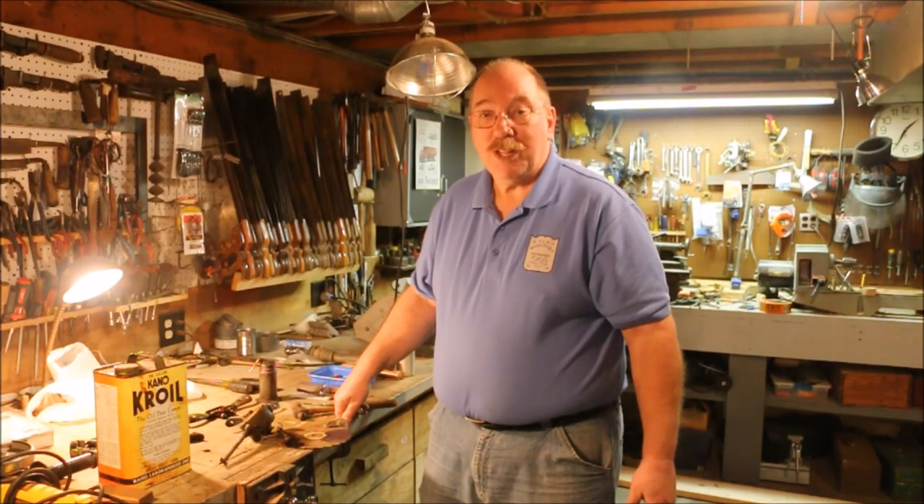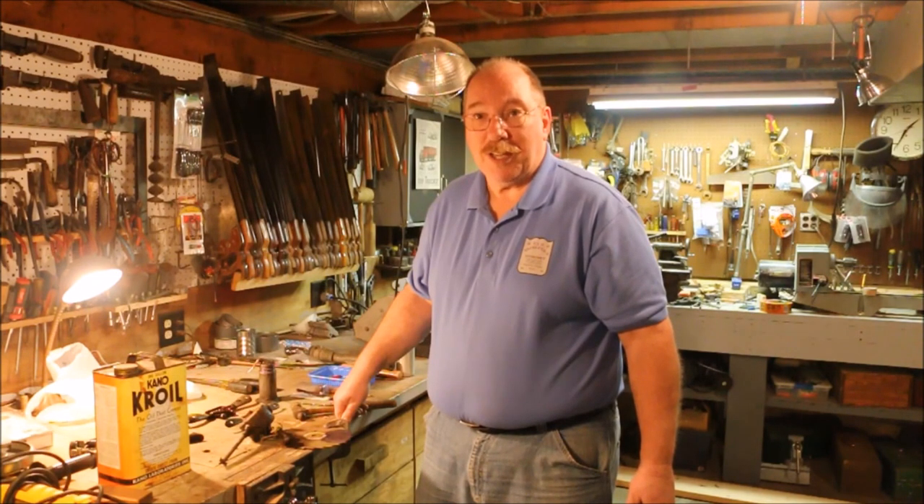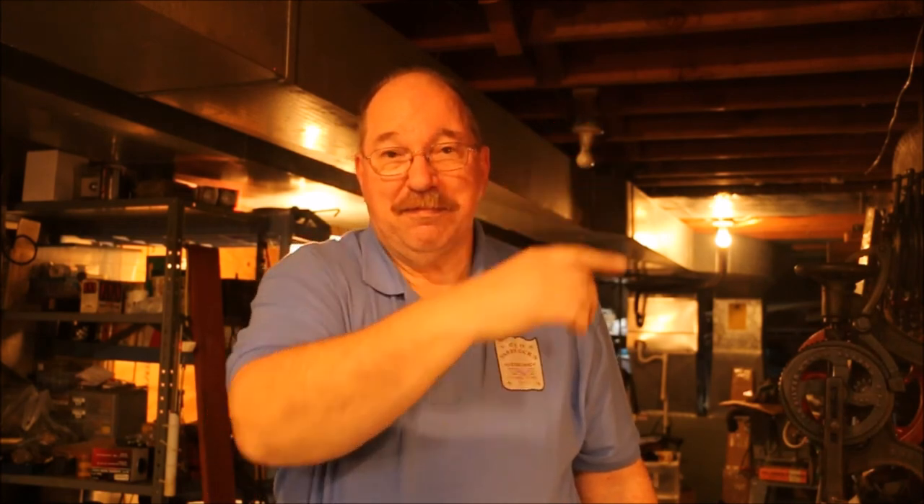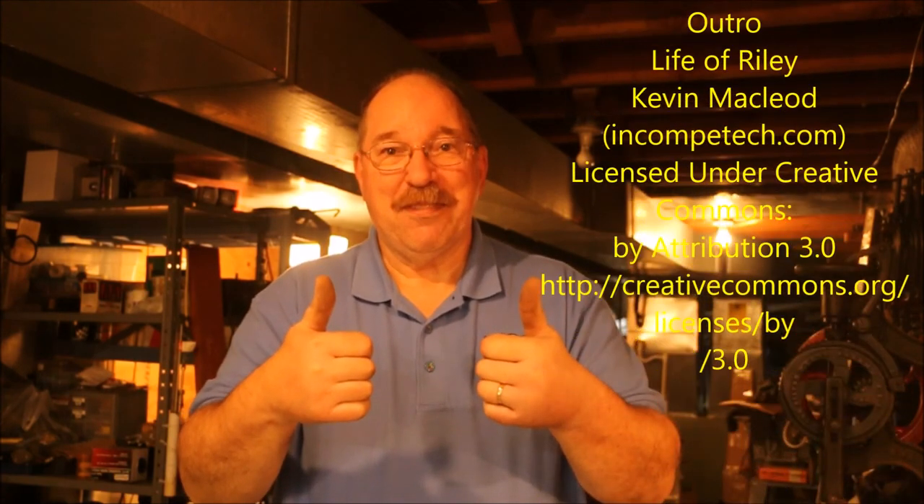If you have any suggestions for a new video, questions about today's video, or any of the other videos on the channel, just drop a note in the comments below — you know I read them all. If you'd like to continue watching videos here at Old Sneelock's Workshop, you can click over here for the last video I posted, or click over here for a YouTube video chosen especially for you. You can subscribe by clicking here on the sign. And please give us a thumbs up. Thanks for watching.